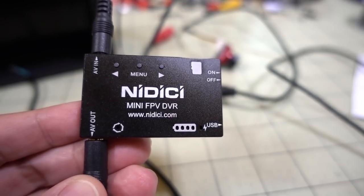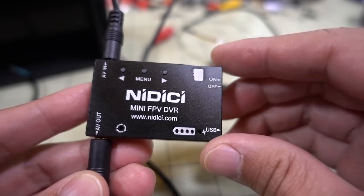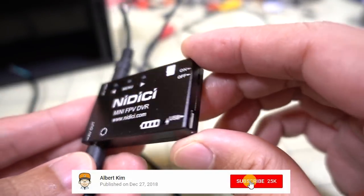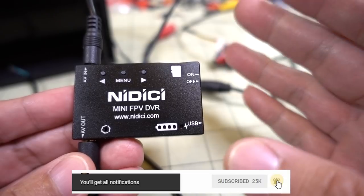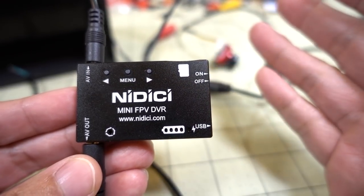A quick video on this FPV DVR from Nadisi. This is a standalone DVR for recording your analog FPV video. As far as I can tell, it has the same electronics and firmware as the Eashim Pro DVR which I reviewed a long time ago.